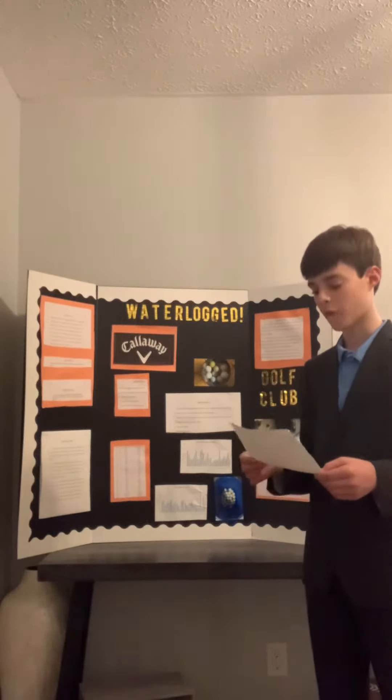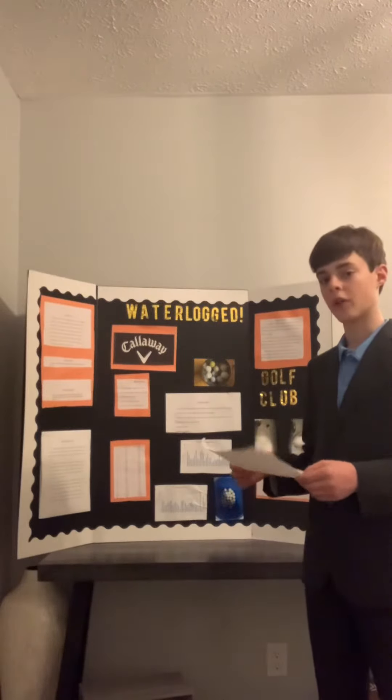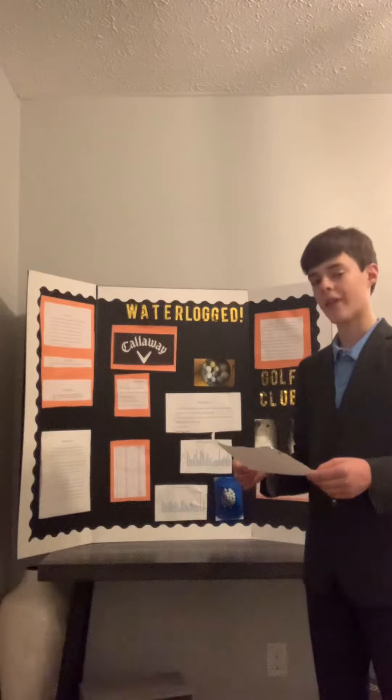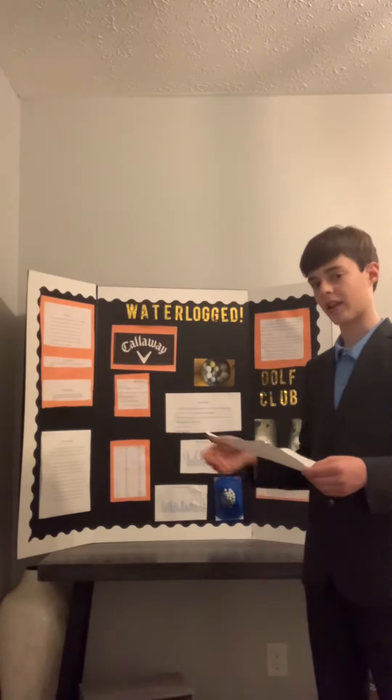The hypothesis I formed was the non-waterlogged golf ball will go farther than the waterlogged golf ball because it is not as heavy. I came up with this hypothesis after I researched and learned that the water inside a golf ball adds a lot of weight to it, making it not go as far.